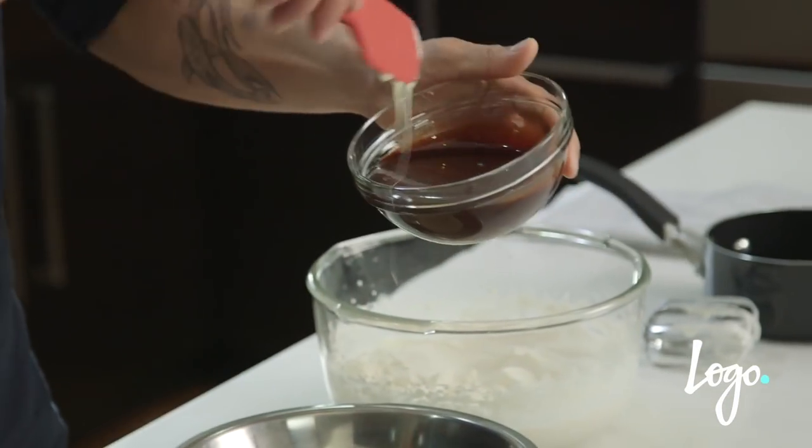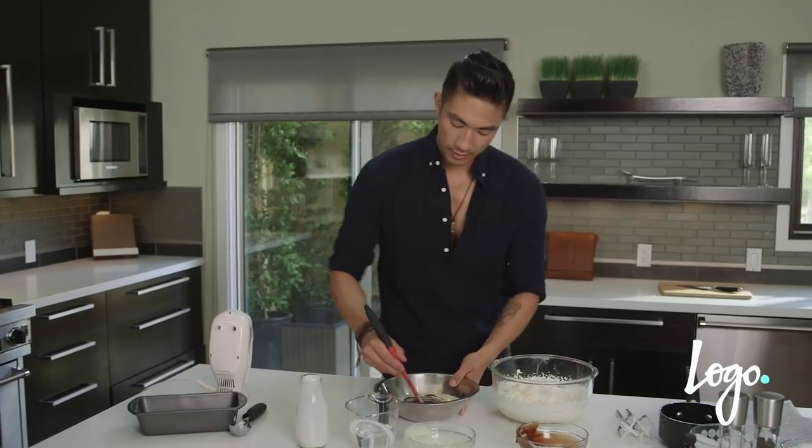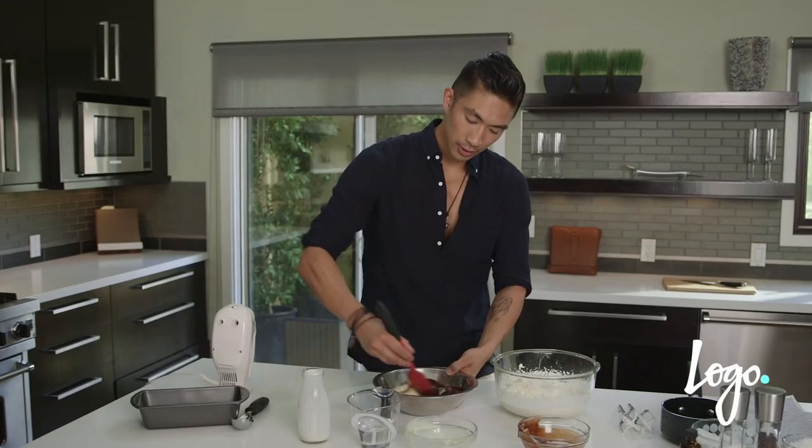Then I'm gonna add one cup of chocolate syrup. Just combine those two really quickly.